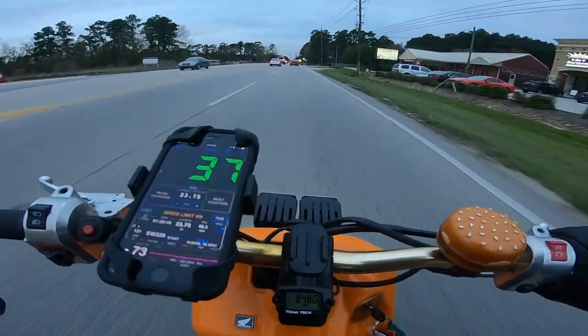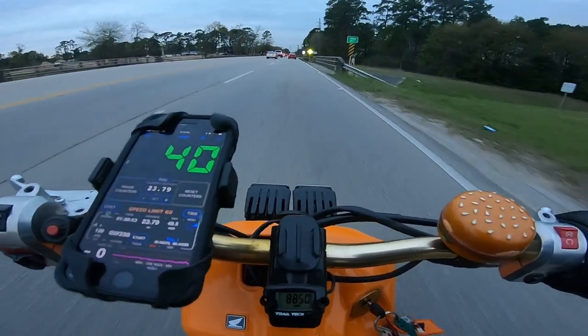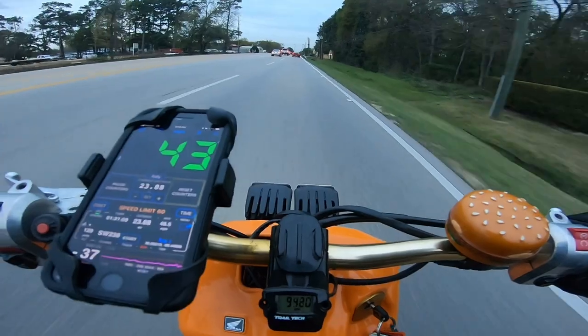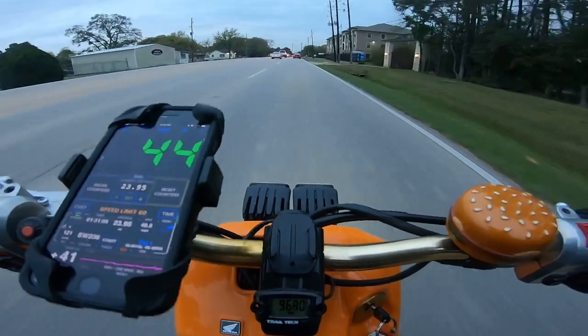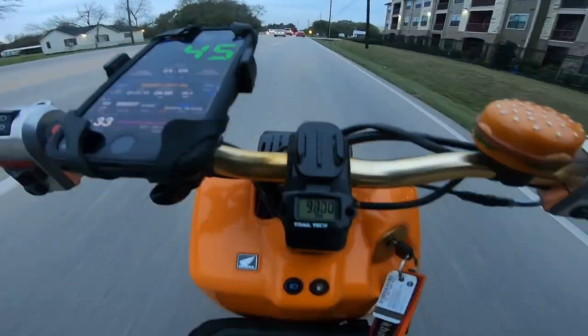Let's see if we can get these 5.5 gram sliders all the way around to go forward a little bit more. I've noticed I get a lot less acceleration, but maybe a little less RPM on the top end. Let's see what we can get.